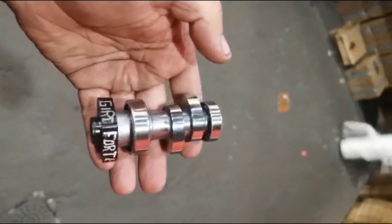Troquei aqui a correia, botei uma mais curta para dar mais giro. E agora eu vou acertar a altura do motor, que eu estou usando na parte de cima, então eu tenho que levantar um pouquinho o motor.